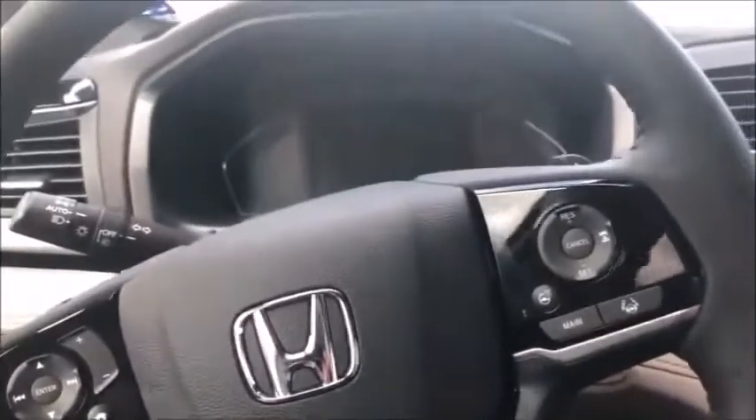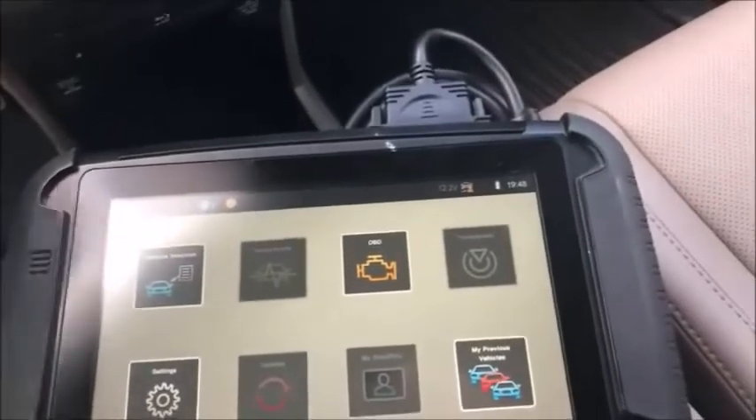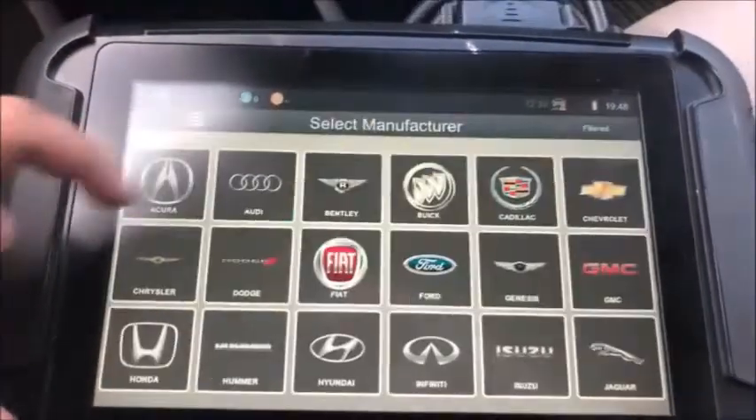How you doing guys? Got a 2018 Honda Odyssey prox, and we have no working keys — press the button, nothing happens. I'm gonna program these new key fobs to it using the Smart Pro.